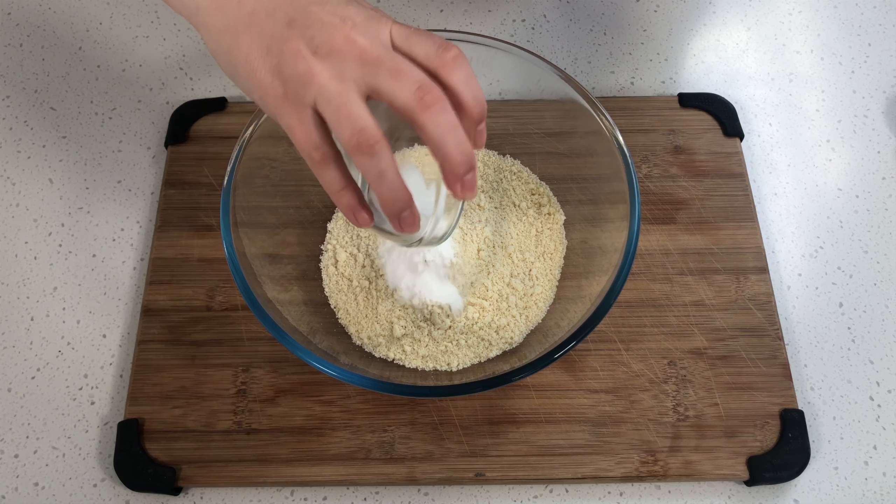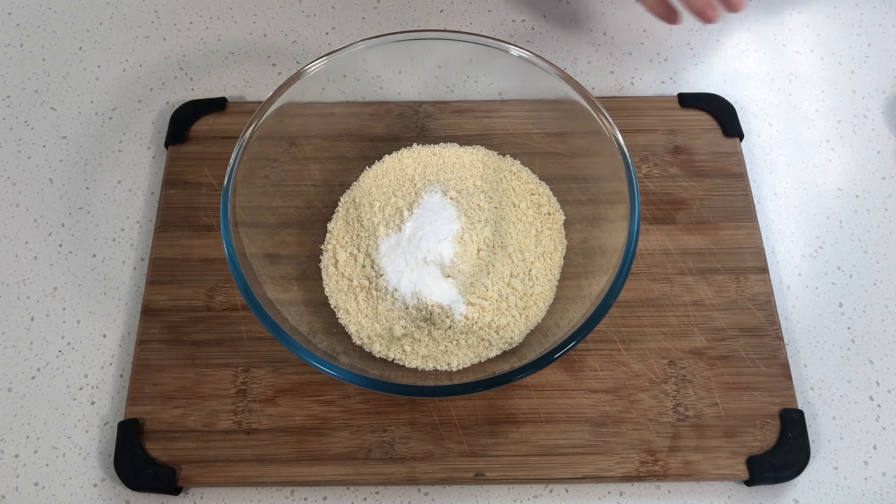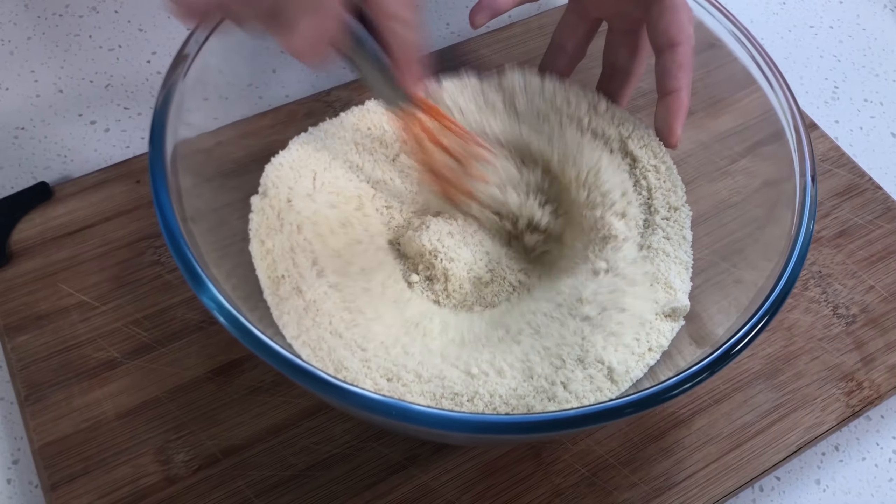First up, we are going to preheat our oven to 180 degrees Celsius or 350 degrees Fahrenheit. Now we're going to add our dry mix into our bowl. Measure out two cups of almond flour — one, two — followed by our baking powder, baking soda, and salt. Throw that in, then our low-carb granular sugar. And then we're going to give that a whisk.